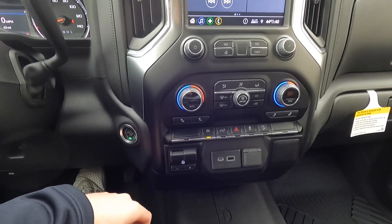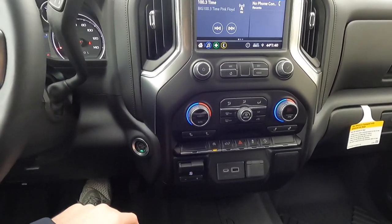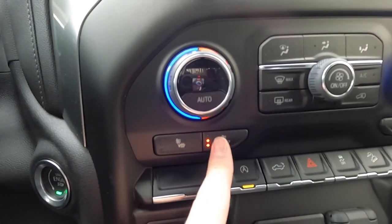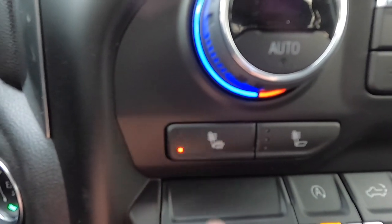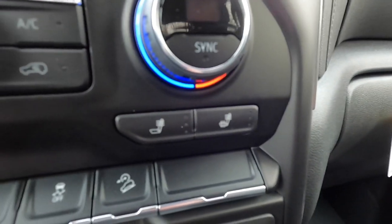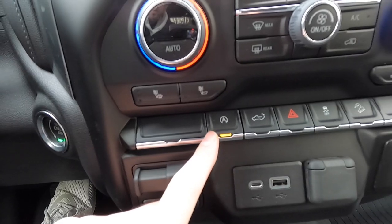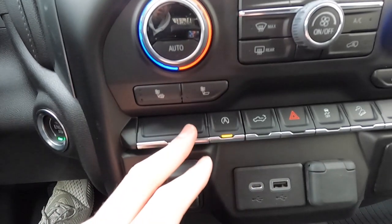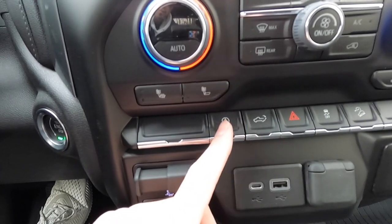Hopefully by 2023 everything will be back to normal with the chip shortage, but nobody really knows. As for the heated seat controls, one button heats just your back, and another button heats both your back and your seat. Same controls are available for the passenger side.